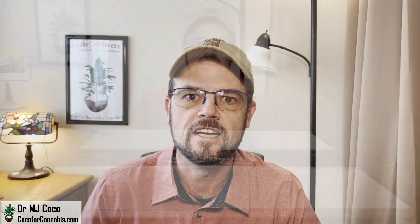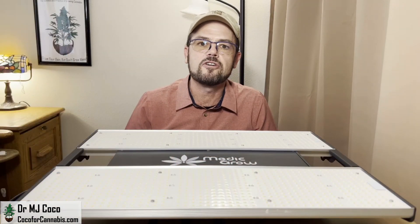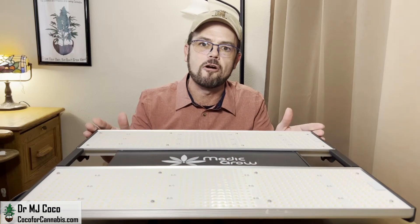Hello Growers! I'm Dr. MJ Coco from Coco4Cannabis.com. I conduct independent grow light tests as part of our comprehensive grow light guide. In this video, I'll test and review the 320 watt version of the new Metagrow Mini Sun.